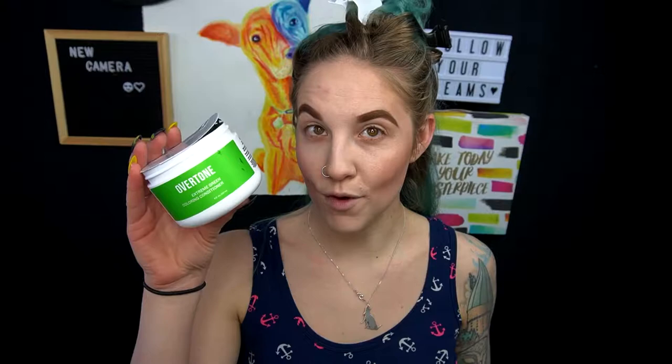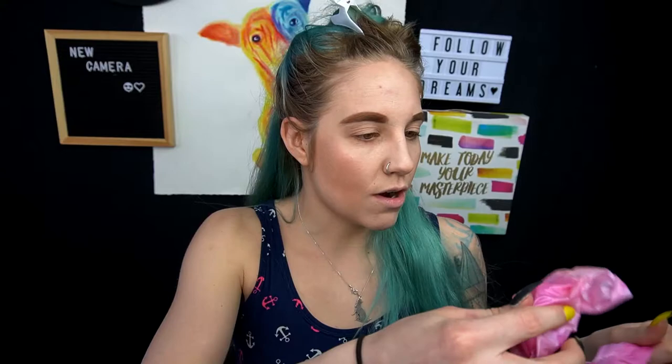I got the Extreme Green from Overtone and I'm really excited. It is very, very green — it looks like this. It's a really deep green. When I looked on the website, it said that on my natural root area it should dye it, so I'm hoping that it does. But as you guys can see, the green I originally had from the salon has faded to this kind of teal color and I'm not really into it. So I'm going to dye my hair green today with the Overtone Extreme Green.